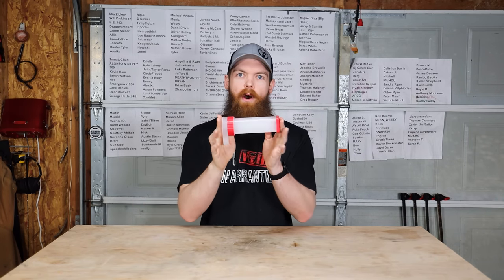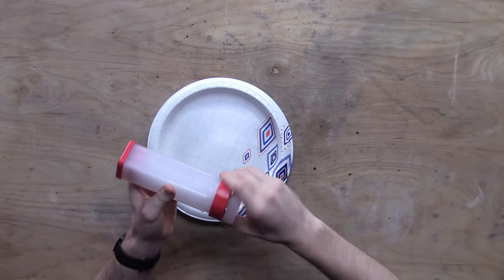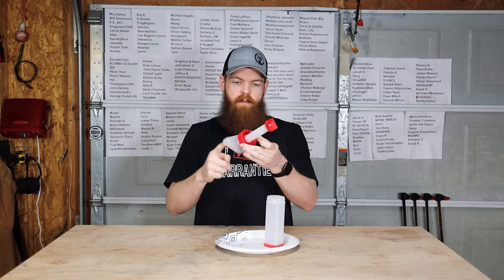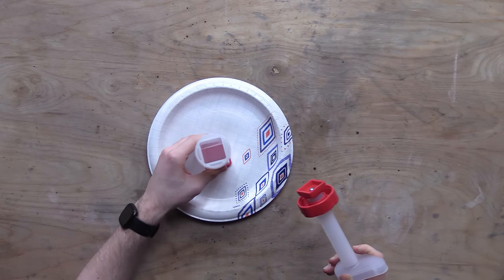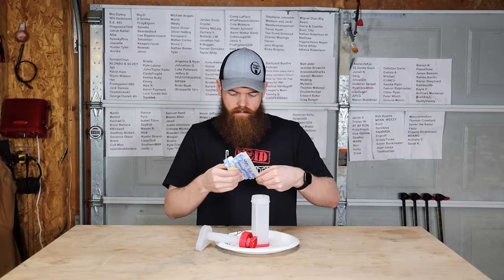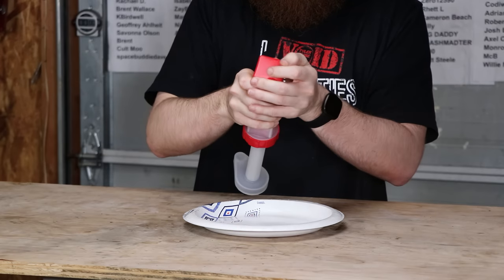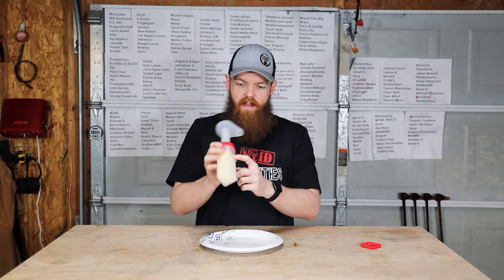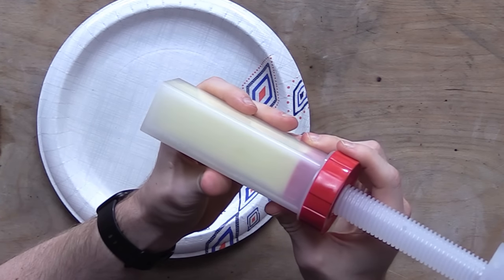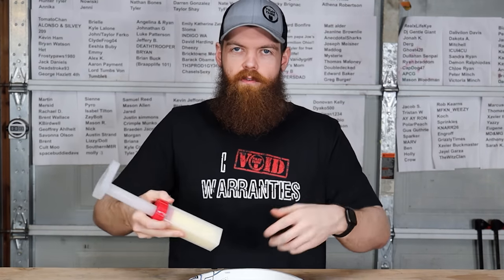Our next product is called the Butter Mill. This is a device that is supposed to make dispensing butter easier. It's pretty straightforward — comes apart like this. It's literally just like a square tube — stick your butter in there, and this part right here screws out, and then as you need more butter you just kind of screw this thing in and it's supposed to dispense the butter. You just get a stick of butter, drop it in there, screw this thing on. It's got readings on the side to tell you one tablespoon, two tablespoons, three tablespoons, so you can see how much butter you're dispensing.